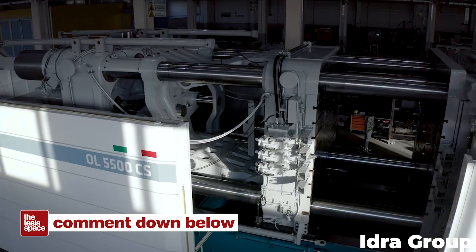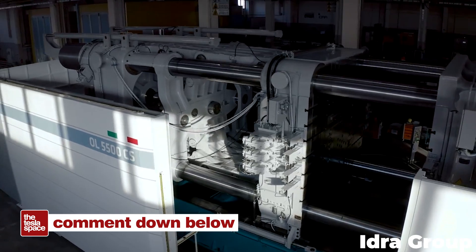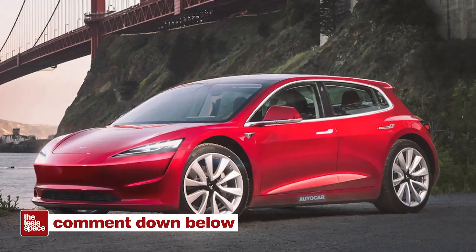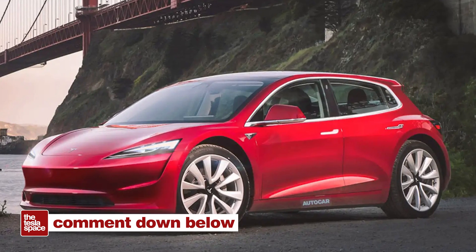Let us know your thoughts below. Could Tesla ever form an entire car in a single shot, just like Elon's Hot Wheels? What do you think that vehicle might look like? Drop those theories below.